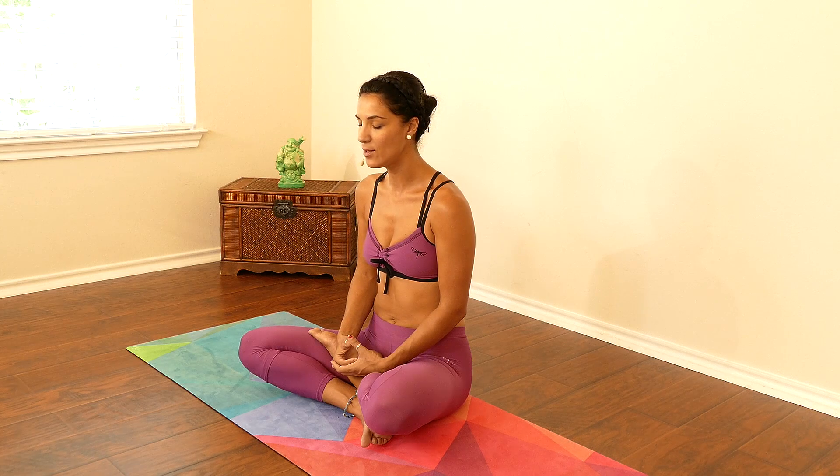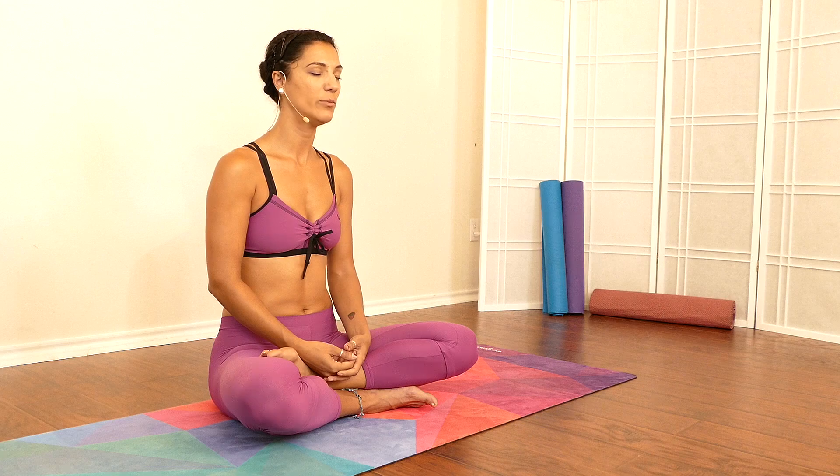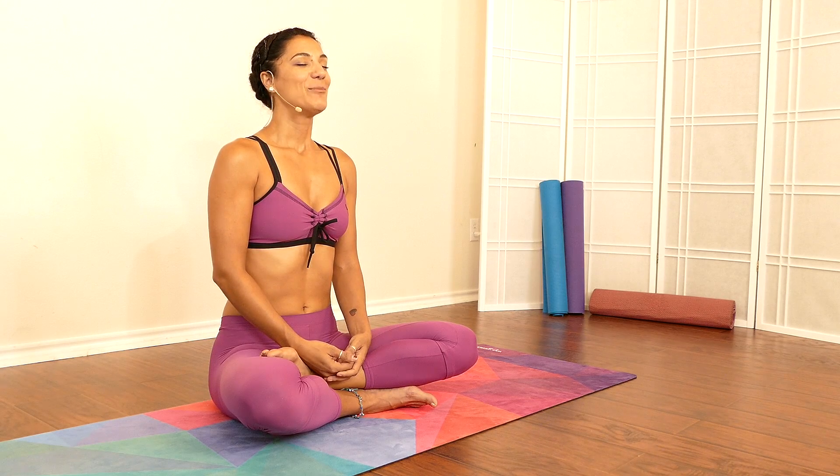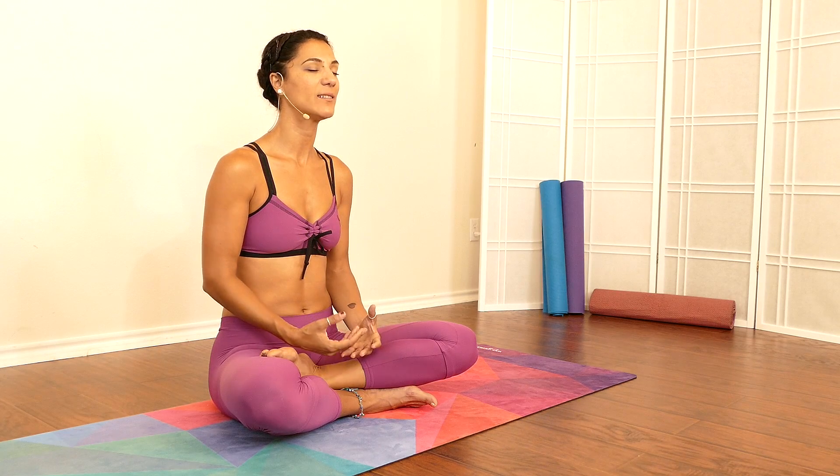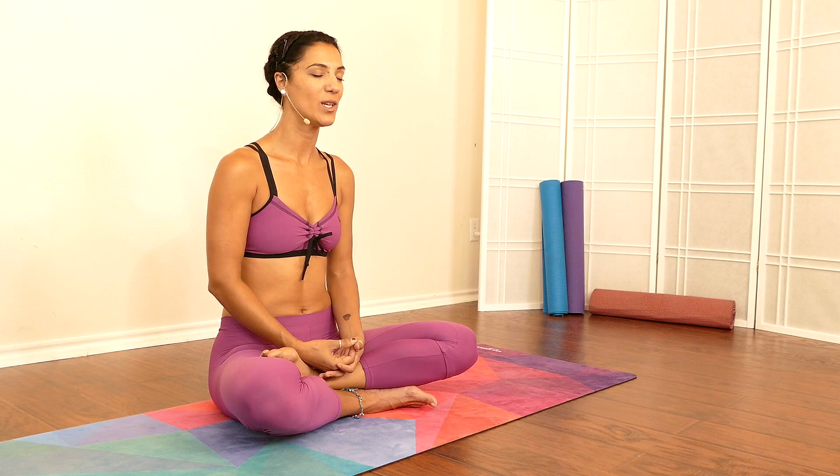The breath here is just to connect the body and the mind in this present moment all together. Take an inhale, exhale. Inhale deep, exhale. Maybe gently smile, and each time as you exhale try to relax your shoulders away from your ears.